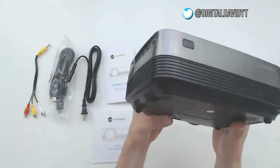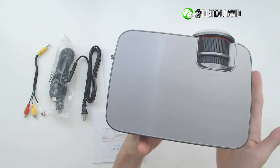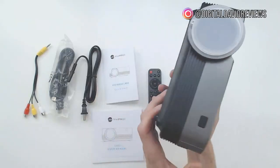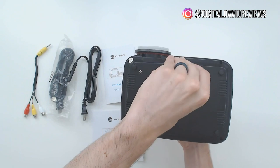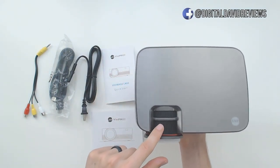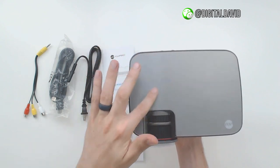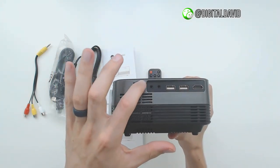Then we have the projector itself. It looks great — I'm really impressed with it so far. I love the two-tone finish with the polished silver look at the top and black plastic sides. It's really sharp. We've got a lens cap, a quarter-20 thread at the bottom, and a nice kickstand for additional adjustments. At the top, we have your focus adjustment and your keystone adjustment, up to 15 degrees, plus a touch control panel.